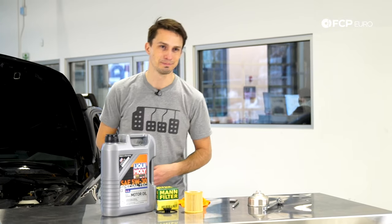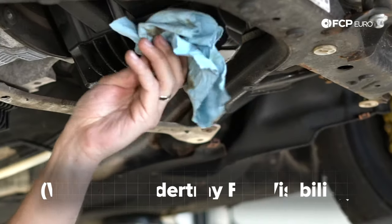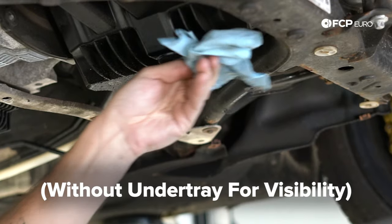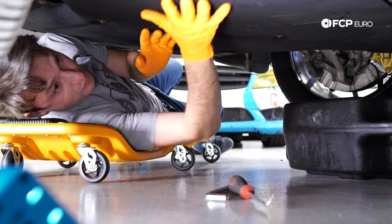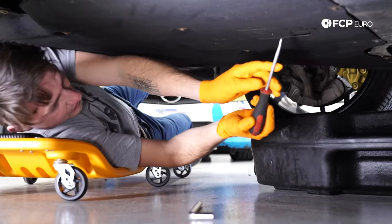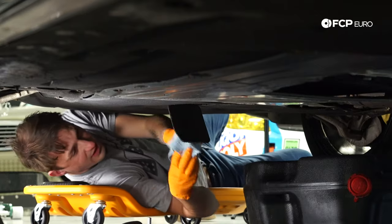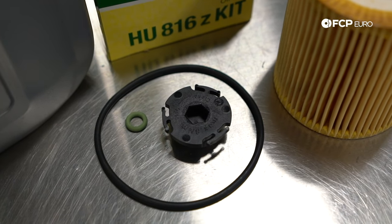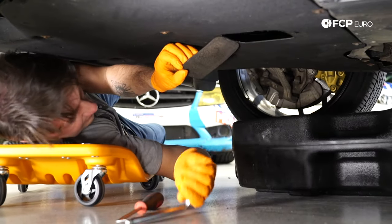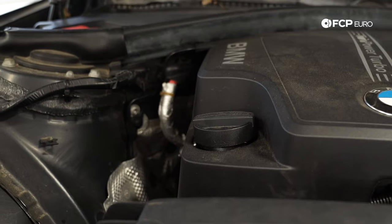One of the beauties about this car is on the rear-wheel drive model the drain plug is almost towards the very back side of the oil pan, so by jacking the front up you actually make all the oil drain out of the oil pan, which makes it really easy to do these jobs in your driveway. We don't actually have to remove the underbelly pan at all — we just pull this little access panel right here. You can see right here is the drain plug. Give it a good wipe down, make sure it's clean. Remember your kit comes with a new drain plug so we're not going to have to reuse this.